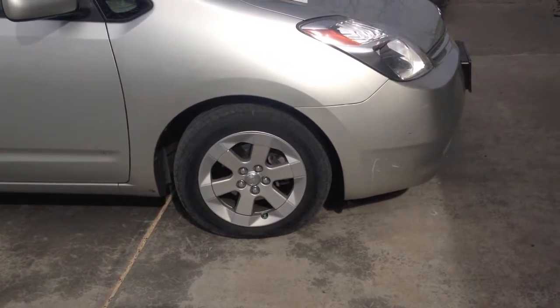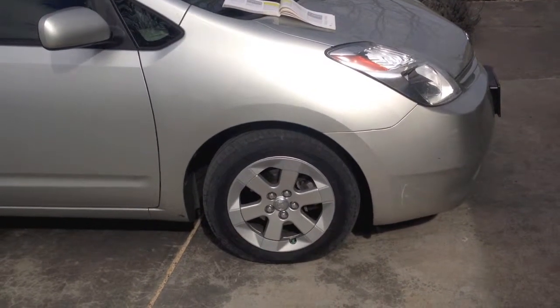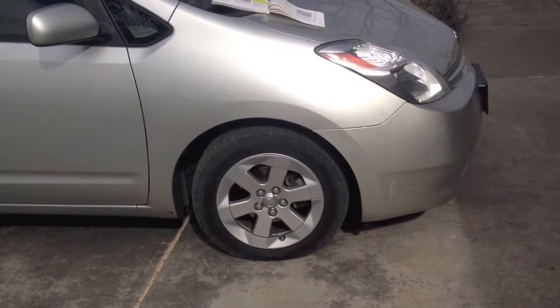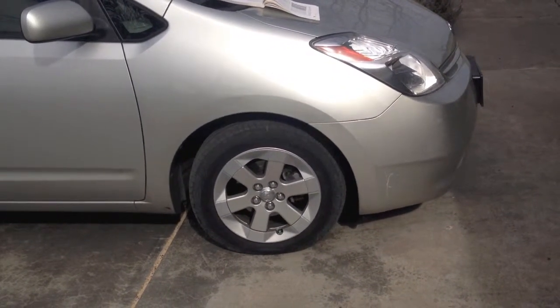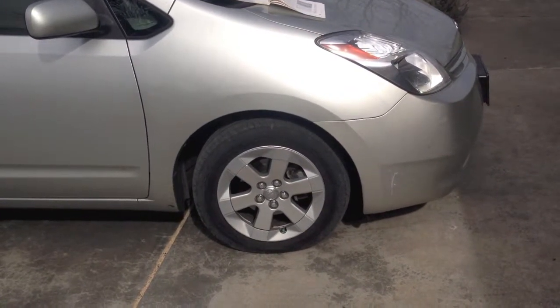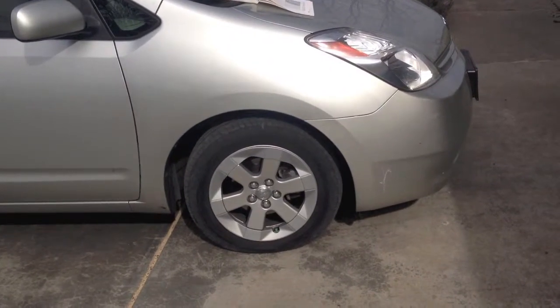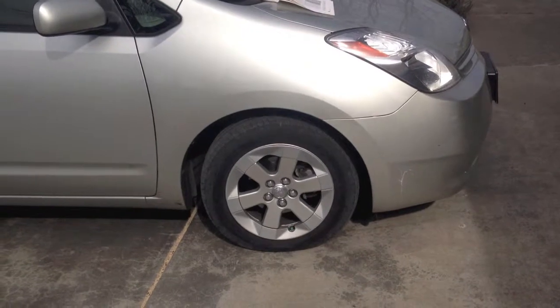Hi there. I came out this morning and noticed my front right tire on the Prius was a little bit low, so I figured I'd put together a quick little video. I'm going to show you how to check your tire pressure, how to inflate to the proper pressure, how to check for small leaks, how to change a tire, and as this car is a little bit overdue for rotating the tires, I'll show you how to do that as well.